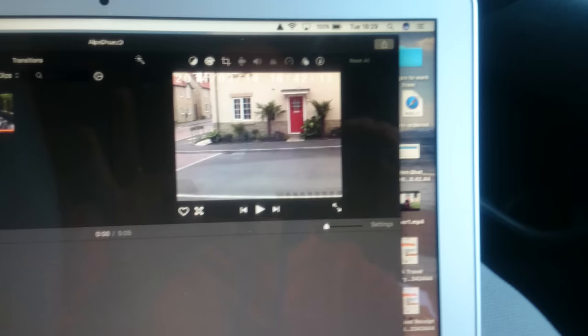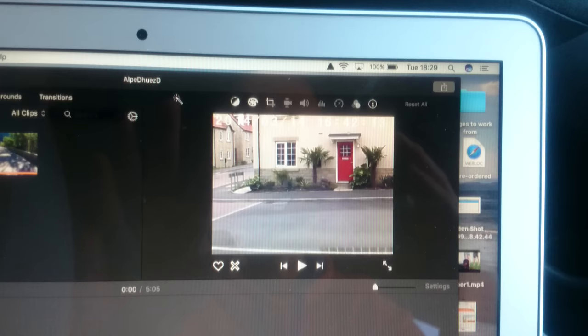This is the camera — bear in mind there's my hand and fingers for scale — it's really small, half the size of the mirror. It just plugs in at the top. You turn your ignition on and it starts recording. It doesn't come with a card; you need a micro SD.